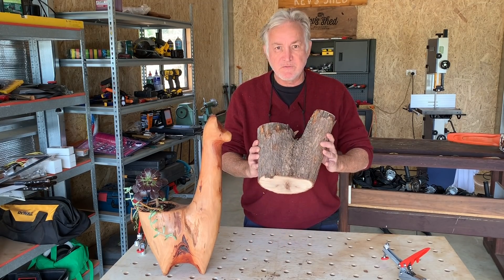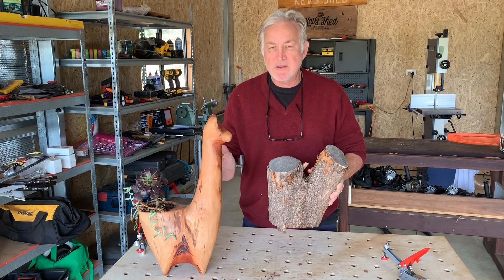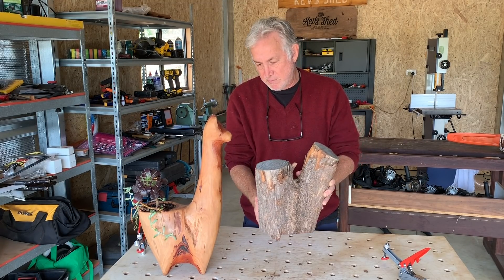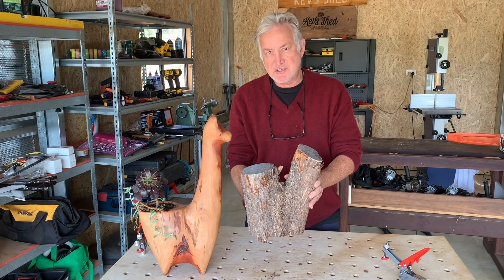I found another forked piece of wood — this is campfire laurel, same as this wood. What I like about campfire laurel is that it doesn't split; it's really nice to work with. So I'm going to cut the top off here a little bit, and it'll be a smaller version of the other llama, but it'll be just as cute.